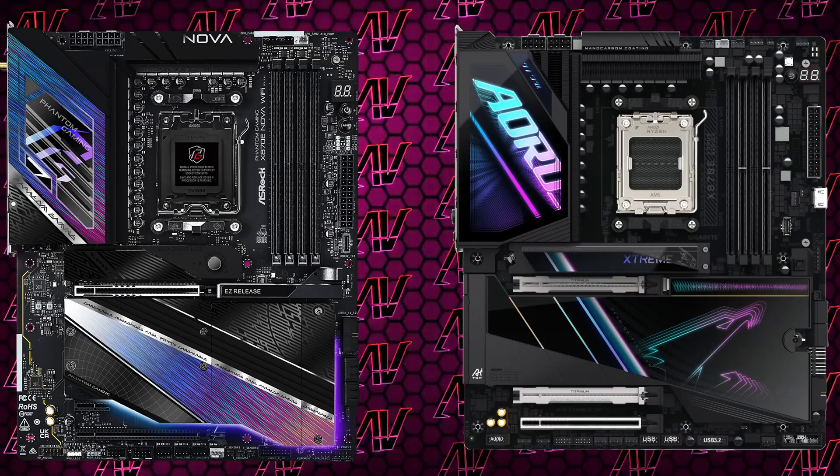Meaning that the ASRock X870E Nova Wi-Fi is a feature-rich motherboard. However, it's really up to you if you actually care about all those various features and if it's worth $350. Again, it is cheaper than most other X870E boards, so if you need the extra lanes that chipset offers, then I guess you can go for it. Plus it also looks pretty great — in fact, it reminds me a lot of Aorus's best motherboard. If you want to get it yourself on Amazon, a link will be up in the i-cards and down in the video description below.